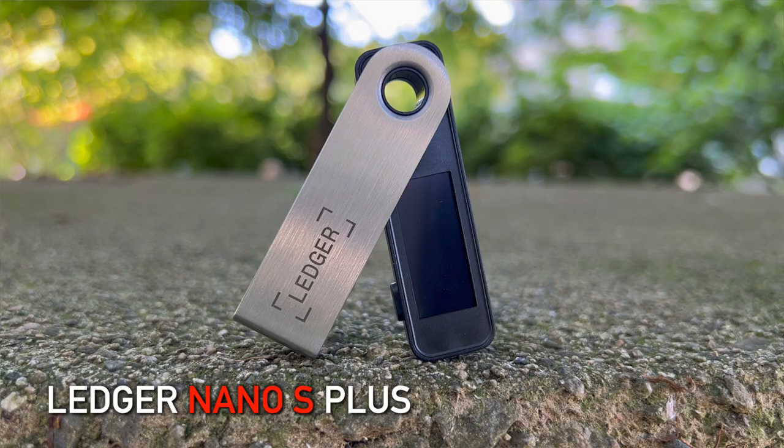Today we're going to talk a little cryptocurrency. Well, we're not actually going to talk about crypto, but what we're going to talk about is how you can take control of your crypto assets and self-custody them rather than keep them on an exchange with something like a Ledger Nano S Plus. If you're looking for a crypto expert you can find about a million of them on YouTube, but this video is designed for the beginner. I want to explain what a hardware wallet is, why you might want to use one, and how to go about setting something like this up.